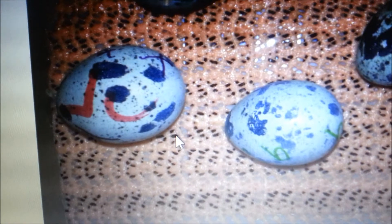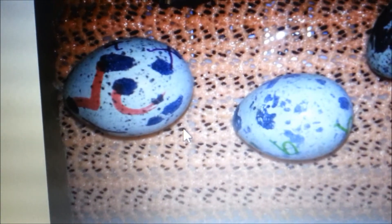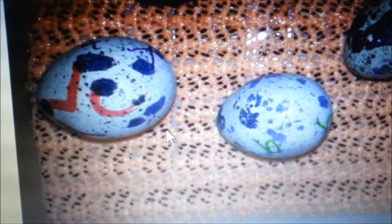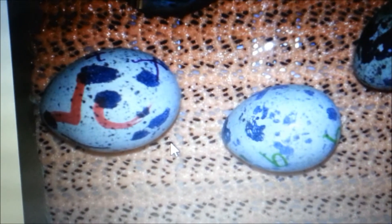Hi everyone. Just something I found really interesting lately. These are Coturnix japonica quail eggs you see in front of you. The one on the right is mine — I normally breed quails between 200 and 350 grams. The one on the left is meant to give me a quail that's 400 plus grams.